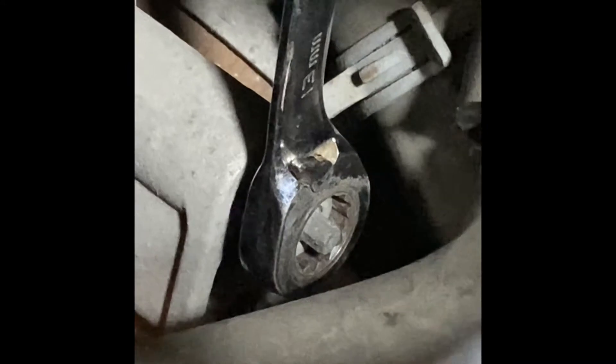The nut on top of the alternator is a 13 millimeter. I'm using a ratcheting spanner to loosen it, and once you get that off we can move down to the bottom.